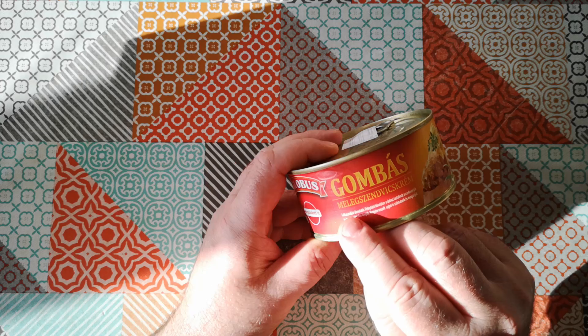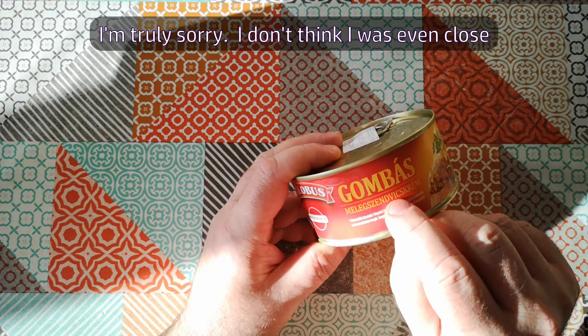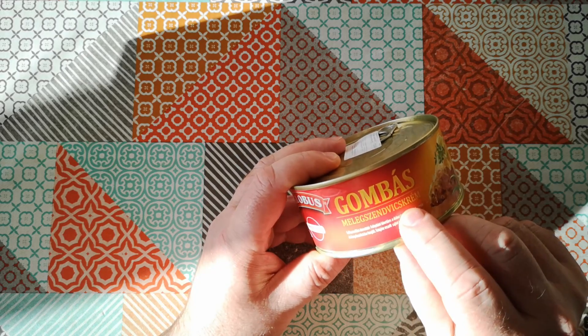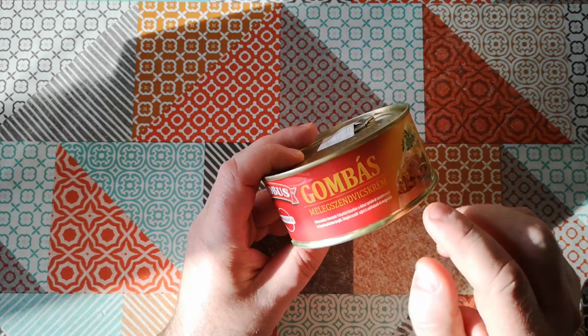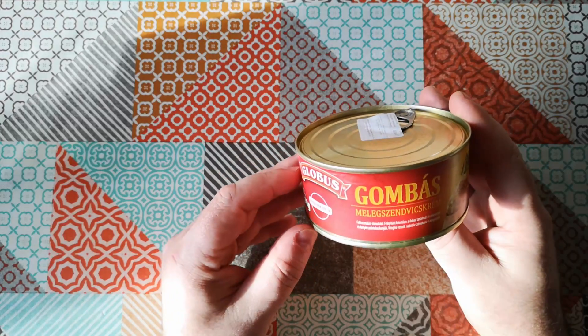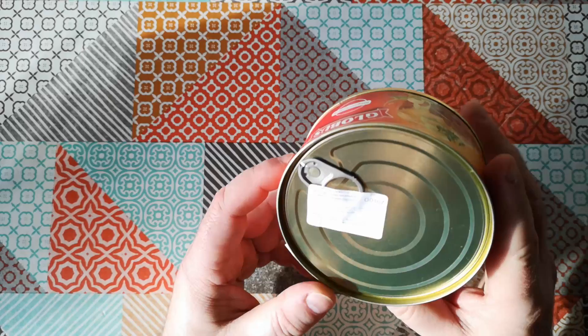I've got Meleg Sandwich Creme. I can kind of recognize the word sandwich in there, and creme is like a spread, and I presume that means hot sandwich spread. I did do a bit of Google Translate, and there is very helpfully a little label on the top there that translates it for me.